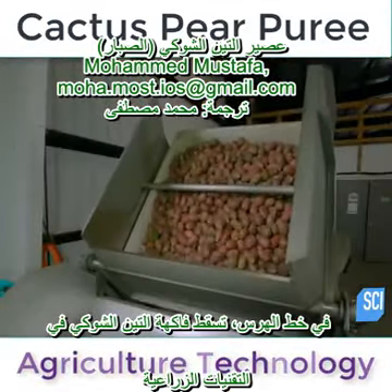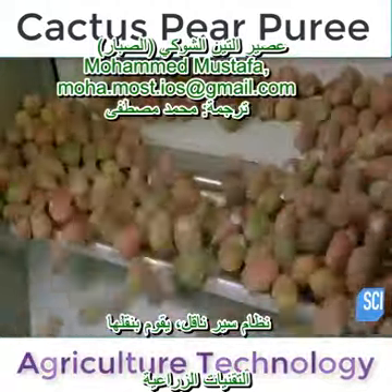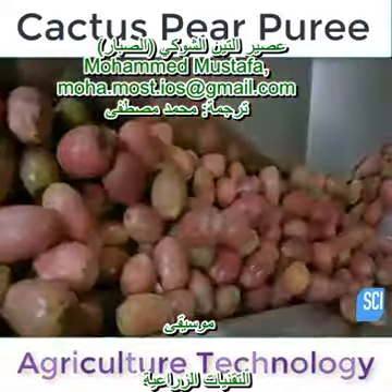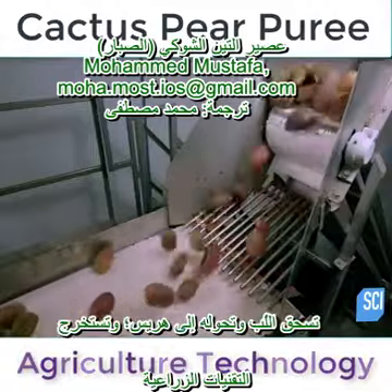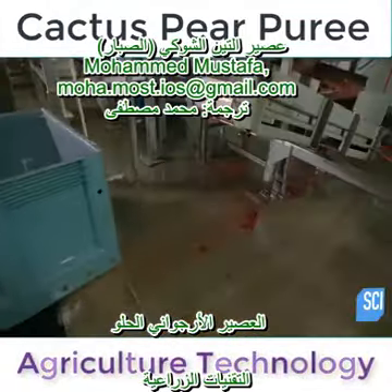On the puree line, the dumper drops the cactus pears onto a conveyor belt system, which transports them to the crusher. The machine crushes the fruit, separating the skins and flesh, mashing the flesh into puree, and extracting the sweet magenta-colored juice.